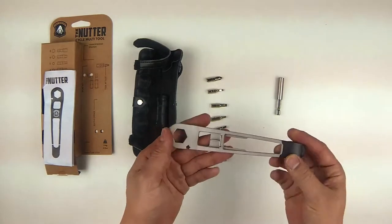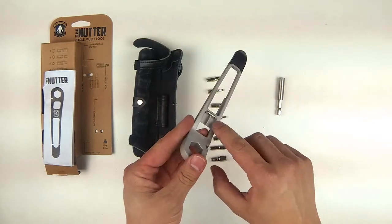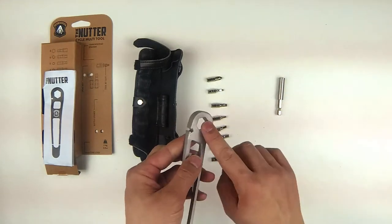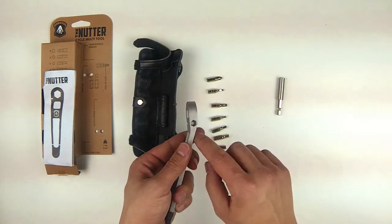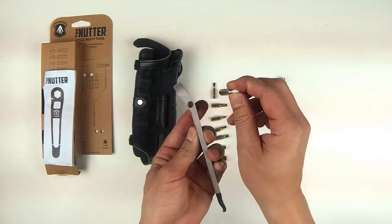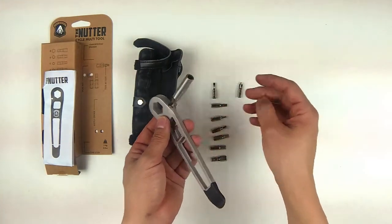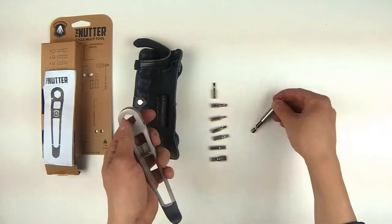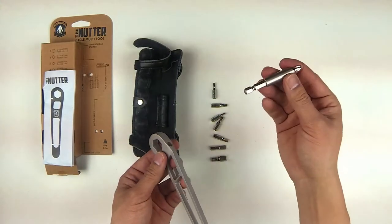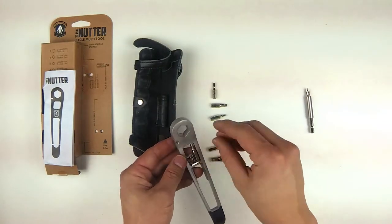Looking at the main tool, you'll see that it has a tire lever. This right here is a bottle opener, and then this is a bit holder. Then you have a spoke key, and a 15mm hex wrench. And then this is where the bits fit — you can either fit the actual bit, and there's a magnetic attachment in there so it snaps in. You can also use the extension, which is really nice because there are some places that the extension is really going to help you out. You could also store two bits inside here.